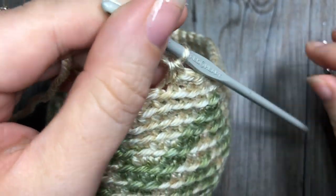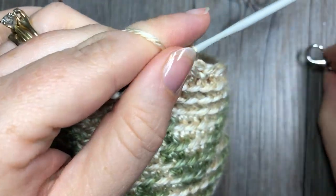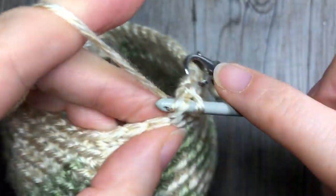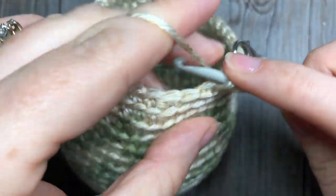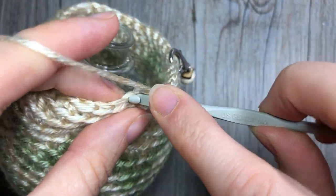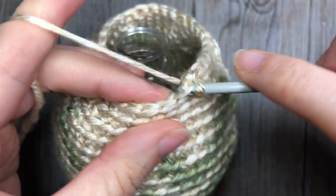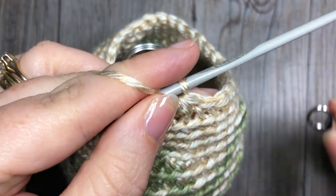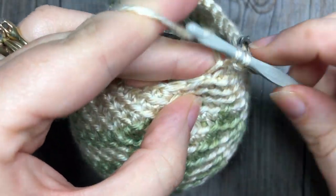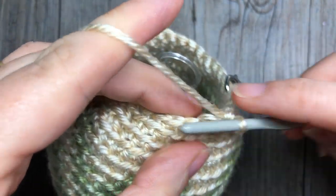For round 22, single crochet two stitches together over the first two stitches in the back loop only, followed by one single crochet in each of the next four stitches. Repeat that all the way around, and at the end of this round you will have a total of 30 stitches. For round 23, working in the back loop only, single crochet two stitches together, followed by one single crochet in each of the next three. Repeat that all the way around your bobble, and at the end of this round you're going to have a total of 24 stitches.